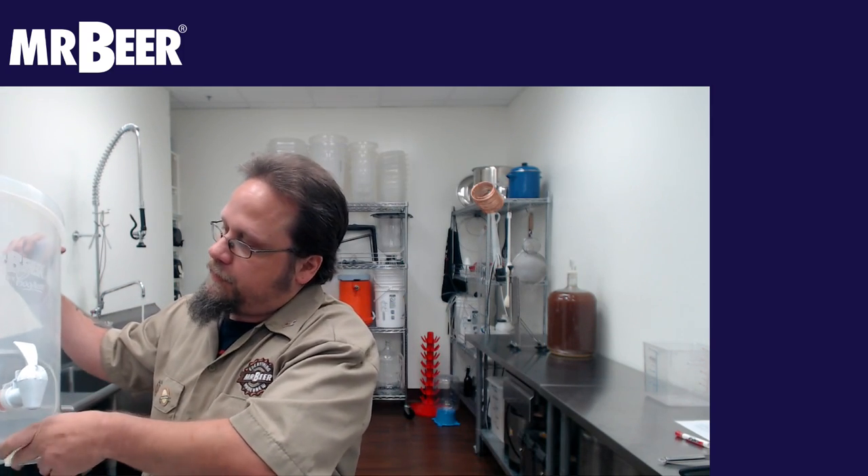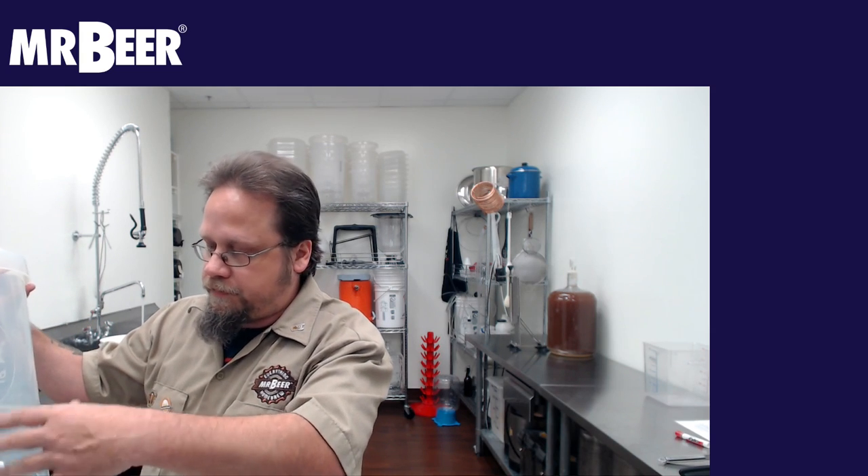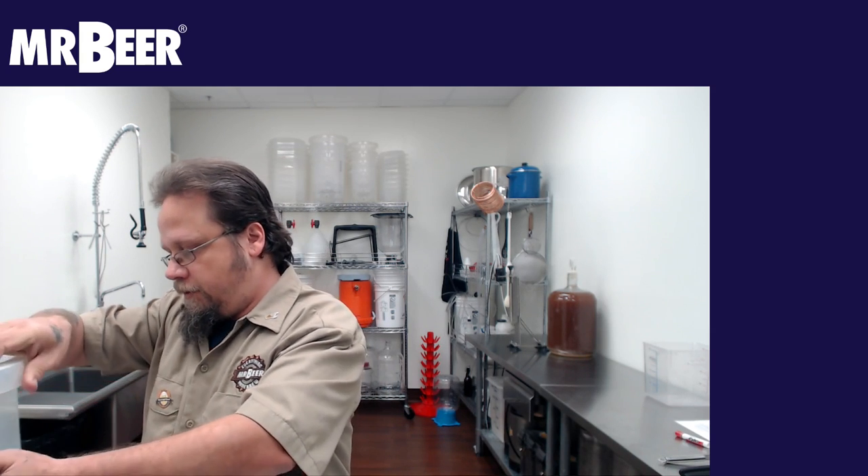As you may notice, these fermenters have liters marked on here. You'll definitely want to be doing your conversions between gallons and liters. Again, Cooper's is from Australia, so they do the metric system.